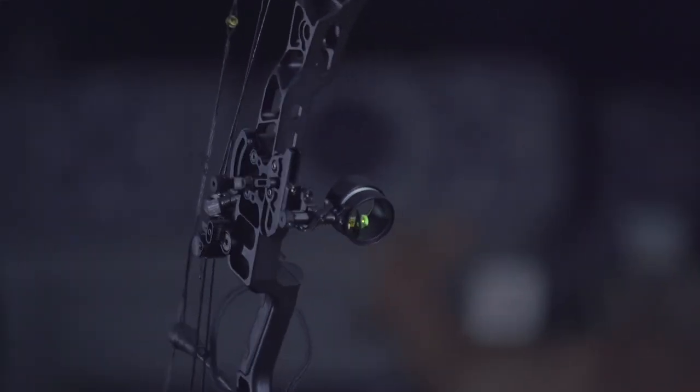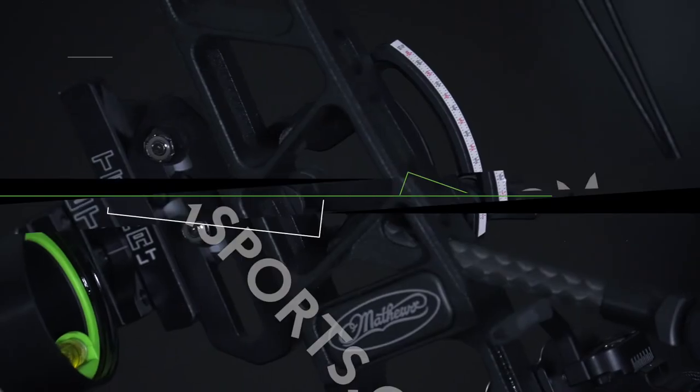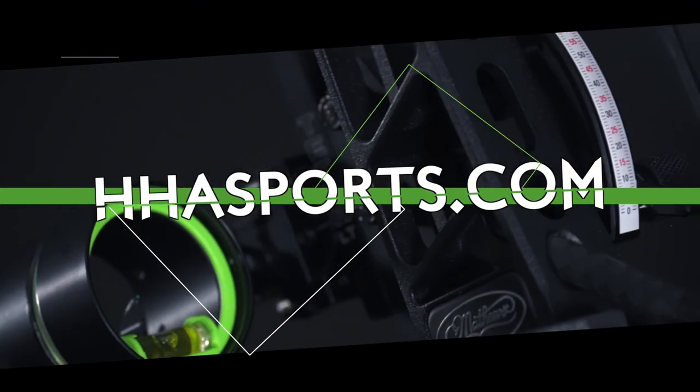For any more information on the Tetra LT or Tetra products, you can visit our website at www.hjsports.com.